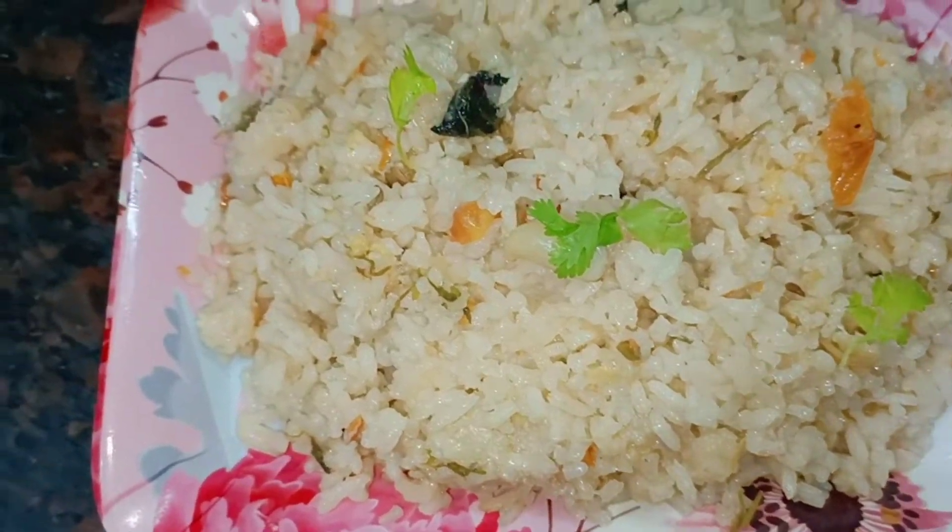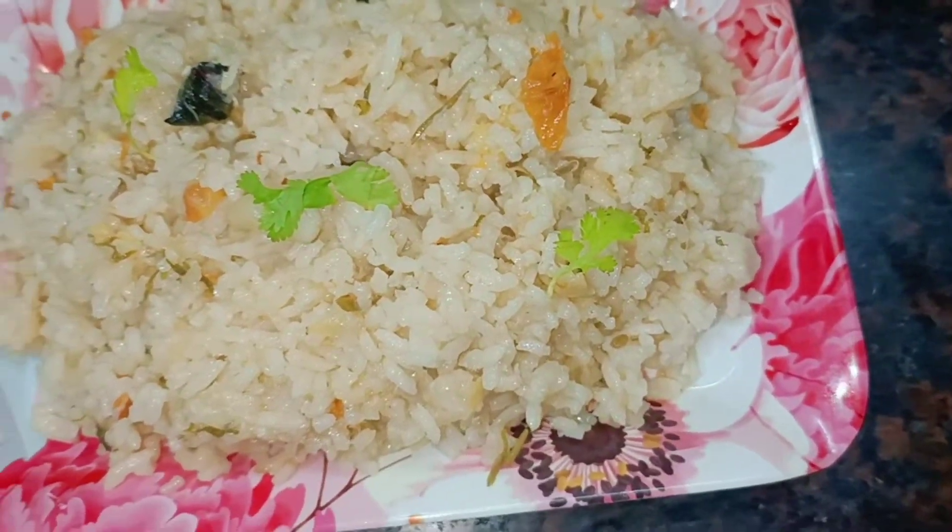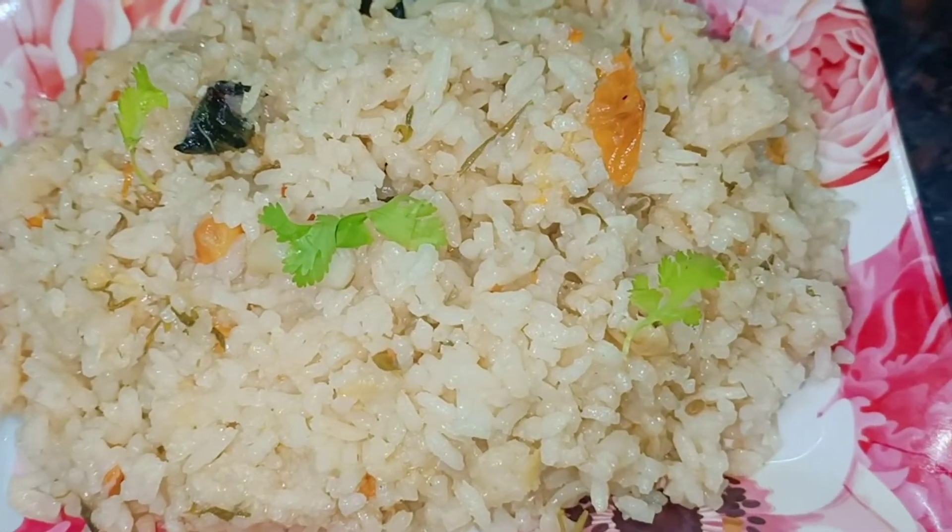It's a simple and easy recipe. It's a very healthy recipe. Let's see how it works.